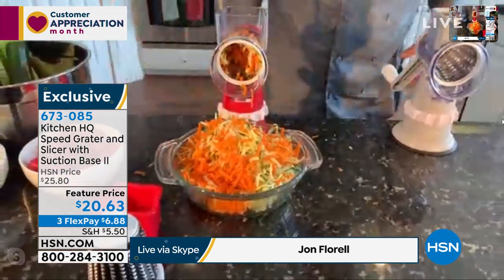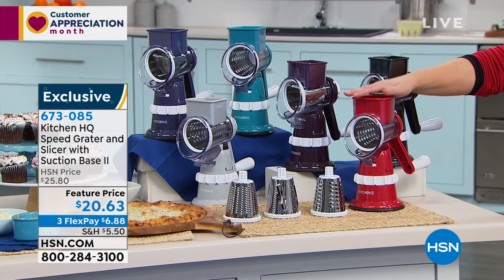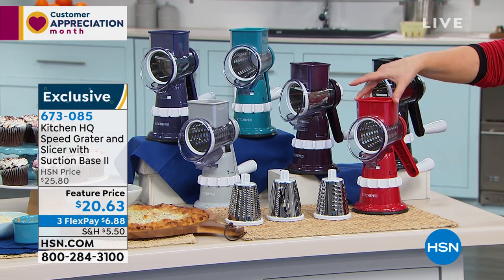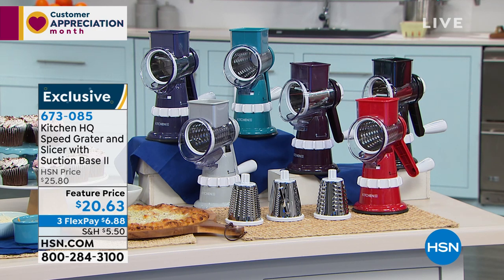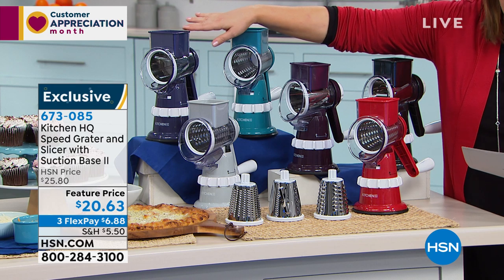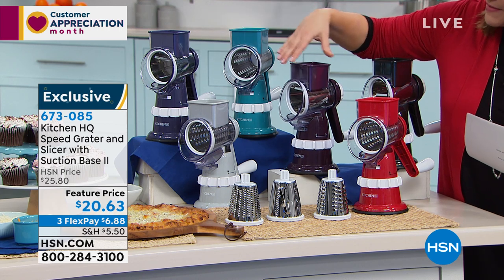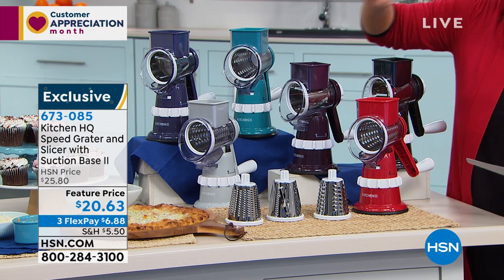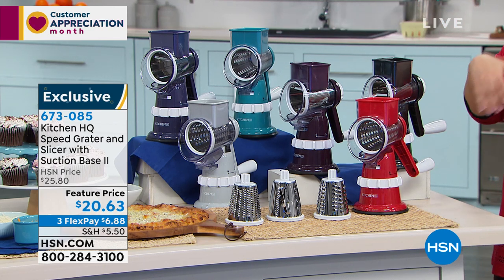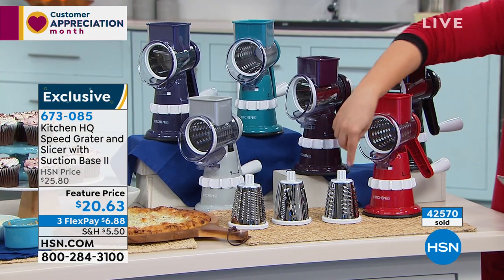Let's do colors quickly — we are very busy and it is on sale. Here's your red; red is the number one most popular color in culinary for us. Here's black. We also have plum. Here's teal. Check out the blue versus the plum — a true plum or a true blue. And we also have silver. This is the version two, the deluxe Speed Grater and Slicer — Kitchen HQ, HSN exclusive brand. You wanted that suction base to be even more powerful, and this is the new and improved.